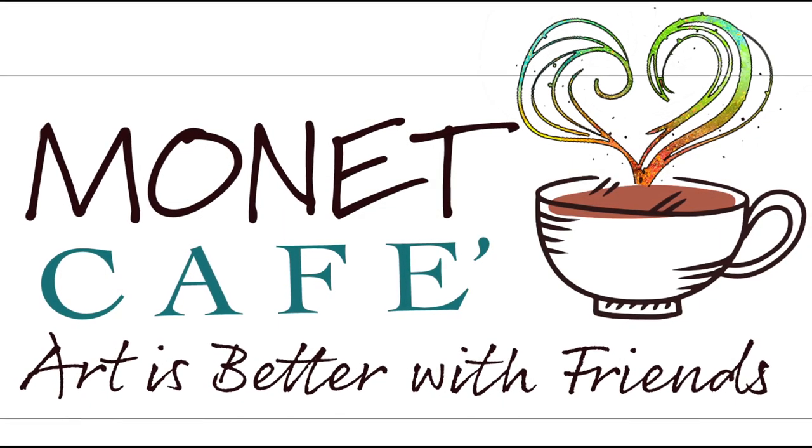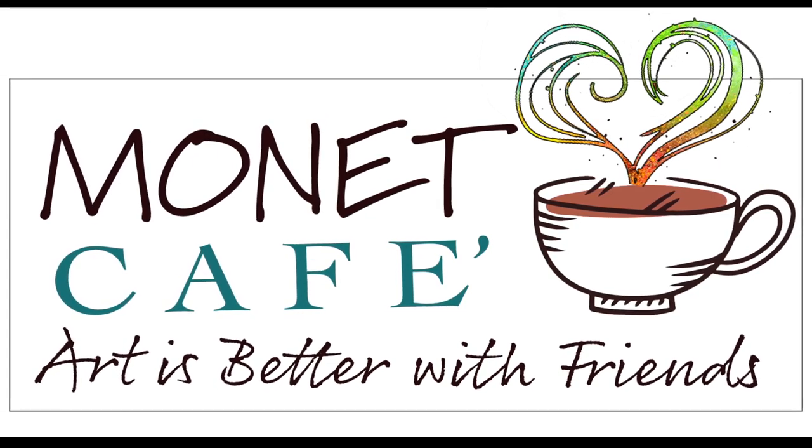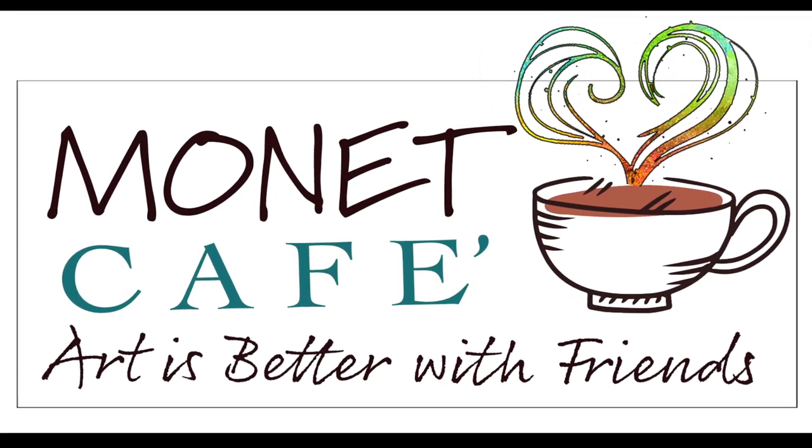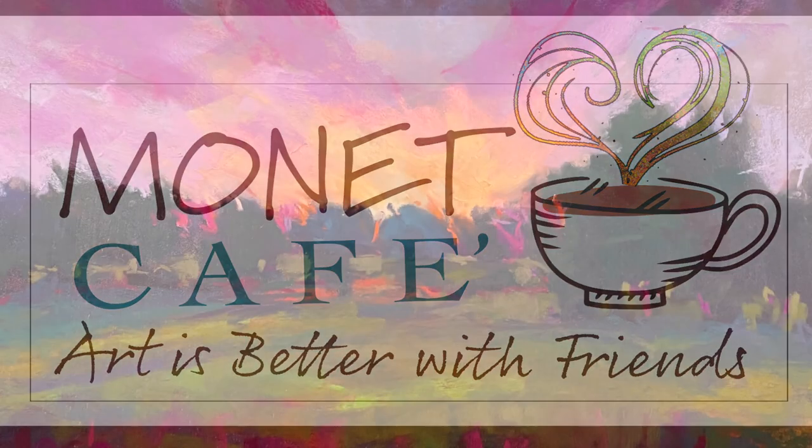Welcome to Monet Cafe, artistic friends and visitors. I'm artist Susan Jenkins, and I hope you will enjoy this special presentation. I also hope you will subscribe to this channel — we have a lot of fun, and art is definitely better with friends.